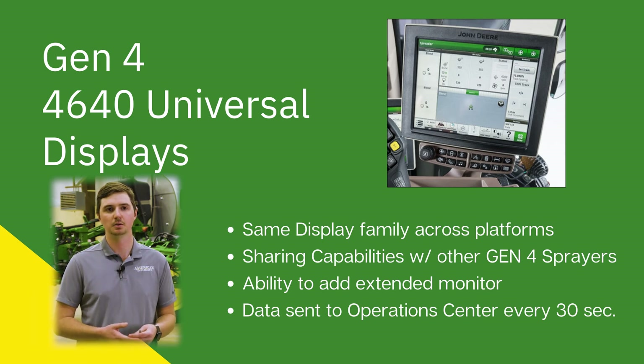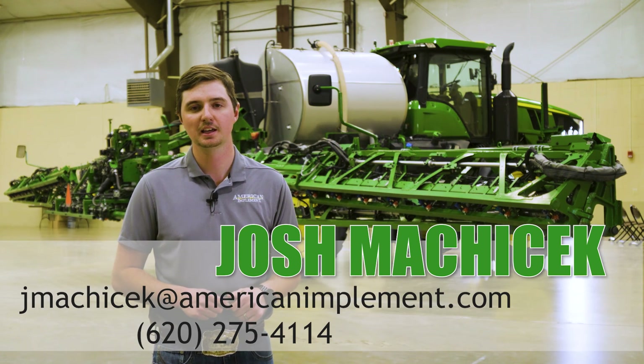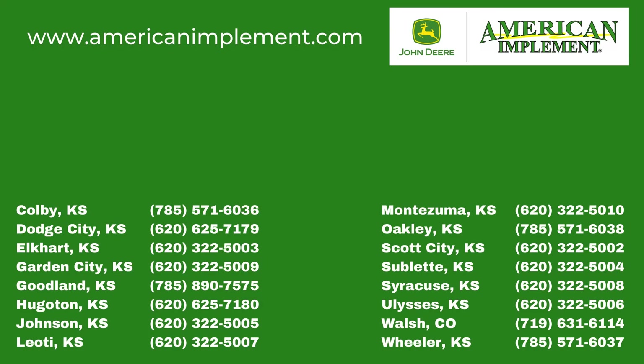This also adds the ability for an extended monitor. If you are managing a sprayer, this data is going to be sent to the operations center every 30 seconds, so you're going to be able to see that performance data in a timely manner. Once again, my name is Joshua Makacheck. I appreciate you taking your time today. If you have any questions, reach out — call or email me at the link down below.